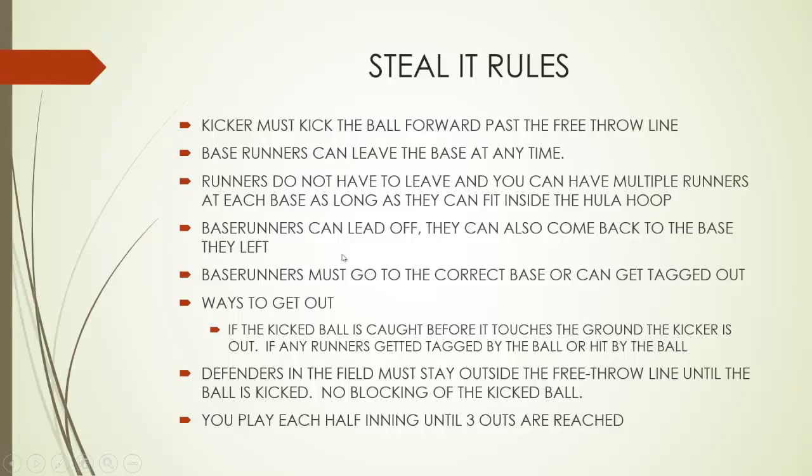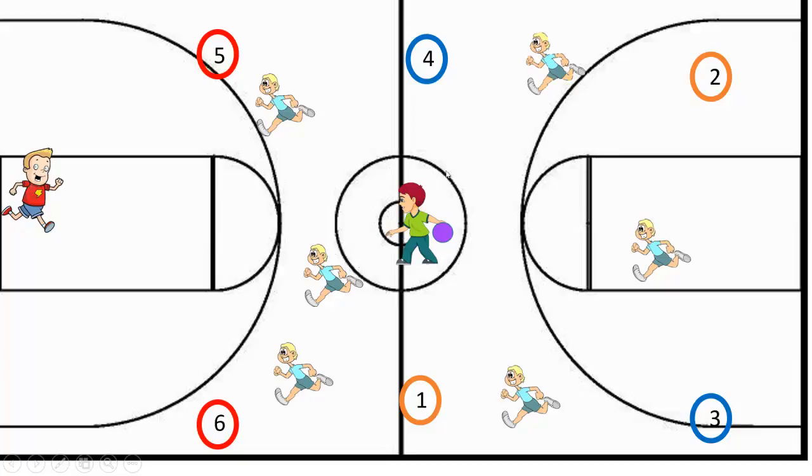You can see here that we have our defensive players. We have a pitcher, and you want to make sure your pitcher is able to pitch but also focus on the runners at the same time. We have our kicker here. The ball is pitched and it is kicked forward — it has to be kicked forward past the free throw line. We actually have a volleyball court outline here, so we have them kick it past the service line.